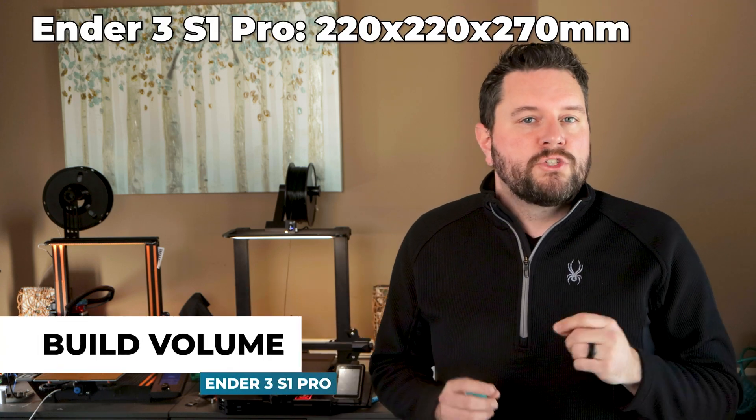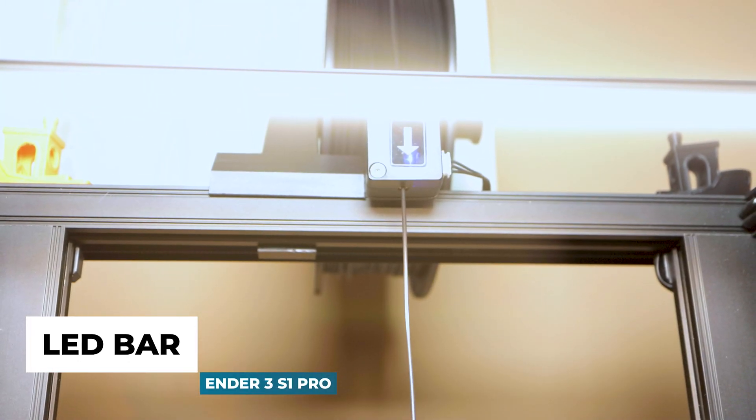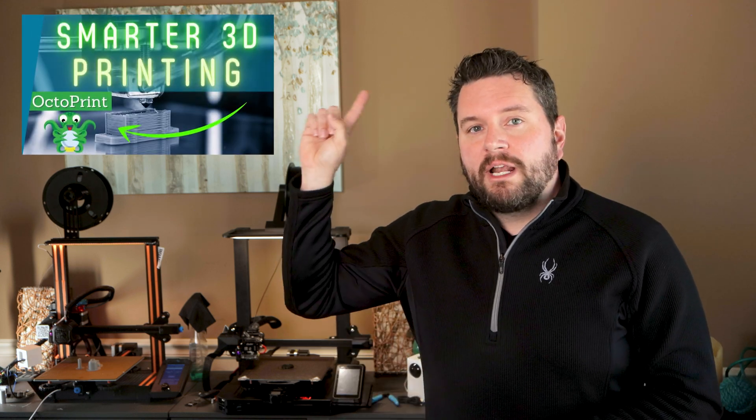The build volume of the S1 Pro is 220 x 220 x 270 mm, which is just slightly larger than my V2's 220 x 220 x 250 mm — so you have a little bit more room in the Z-axis. Another feature of the Pro is the LED bar, which makes keeping an eye on your prints even easier. But it's just a basic LED bar controlled by a switch on the side. I really wish it was wired back to the board so it could turn off when your print is done. An even better update would have been RGBIC LEDs so you can have print status shown on the LED bar. I upgraded my V2 with LEDs coupled with OctoPrint, which allows the LED bar to show print and printer statuses.